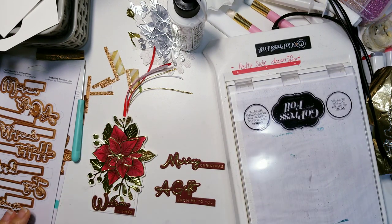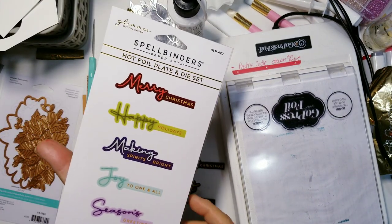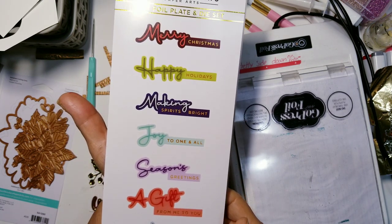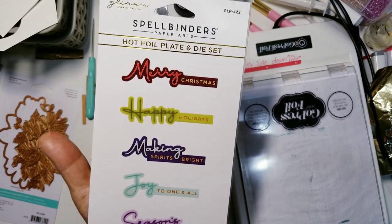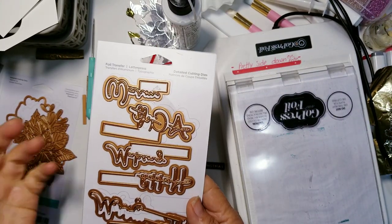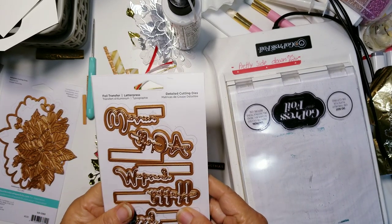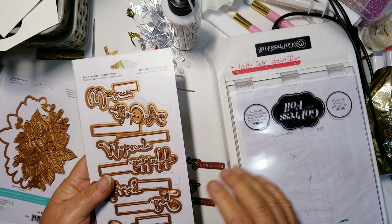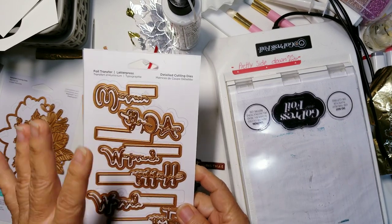One of them is this hot foil plate and die set, and this one is called Christmas Die and Glimmer Sentiments. I love this one. I will link these in the description box below. Anytime you use any of the Spellbinders links, they are affiliate links, which means I will make a small commission if you purchase items using those links, and I really appreciate when you do that.